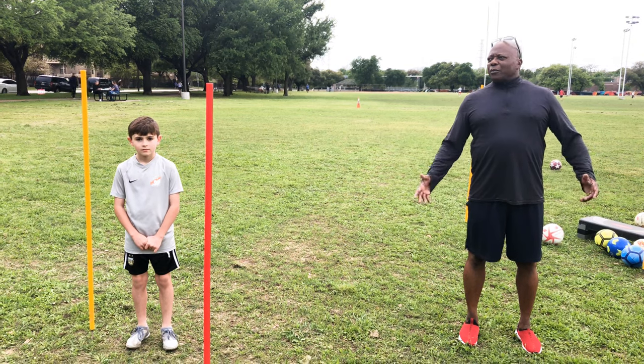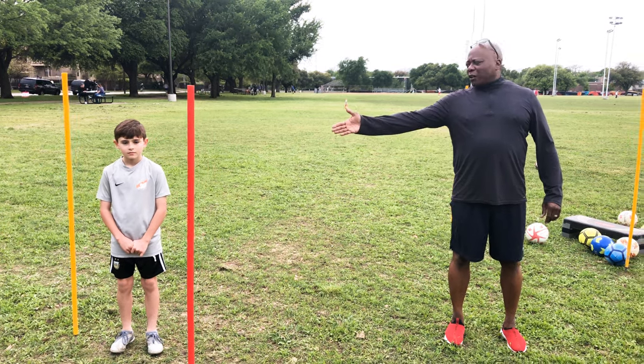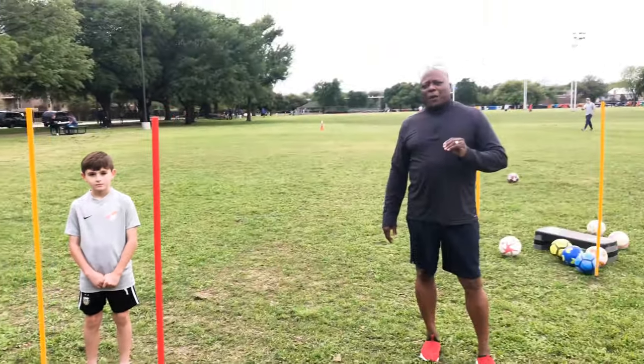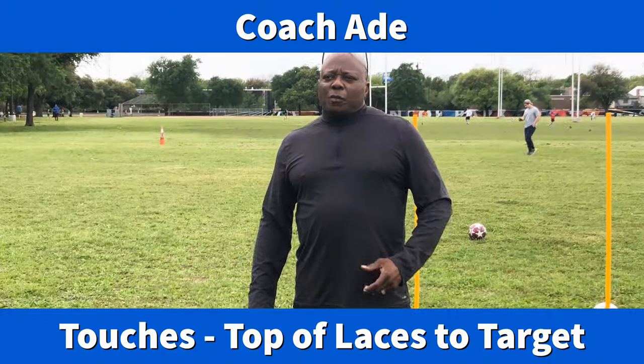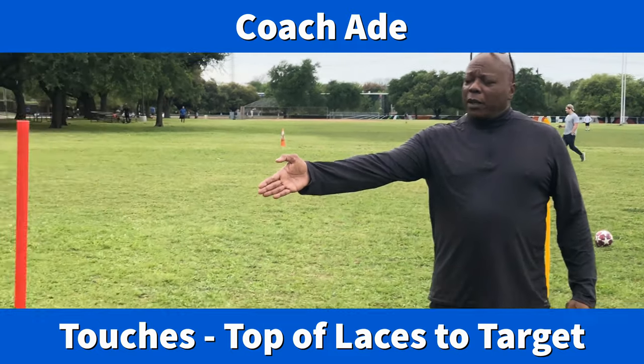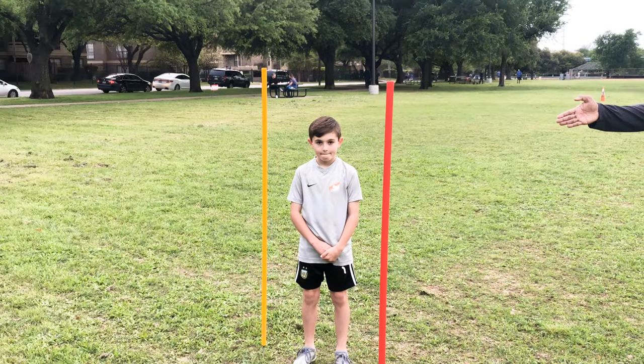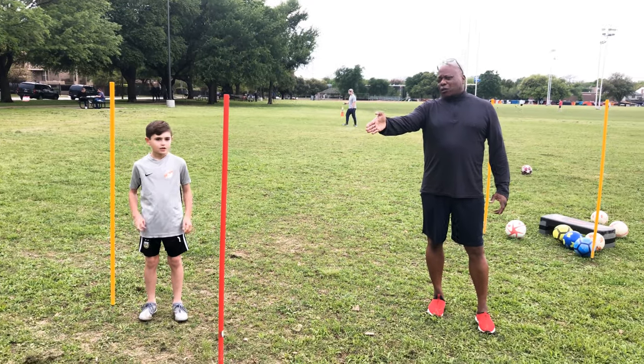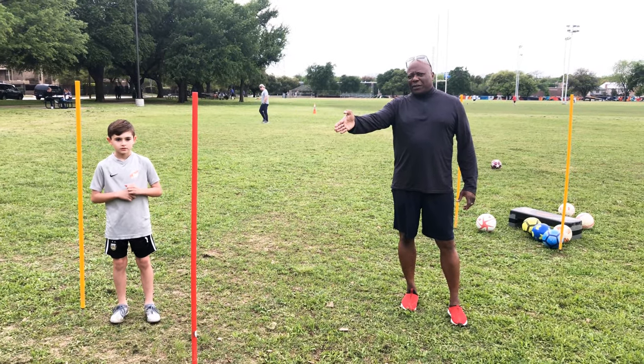Kids, it's Coach Addy again, out on a beautiful day in Dallas. Parker Fitzgerald is here to help me again for us to work on our touches. In this session, Parker's going to be standing in between at one of these poles and sliding across, using his left foot to finish to the left side and his right foot to finish on his right side.